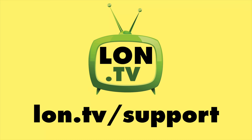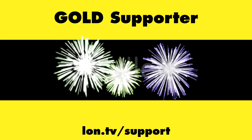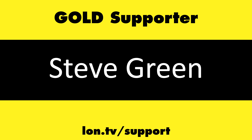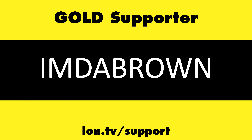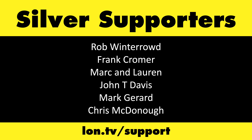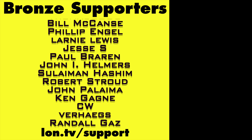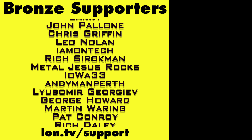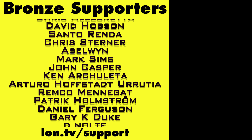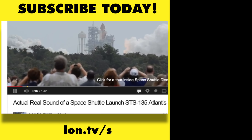Until next time, this is Lon Seidman. This channel is brought to you by the Lon.TV supporters, including Gold Level supporters. If you want to help the channel, you can by contributing as little as a dollar a month. Head over to lon.tv/support to learn more. And don't forget to subscribe — visit lon.tv/s.